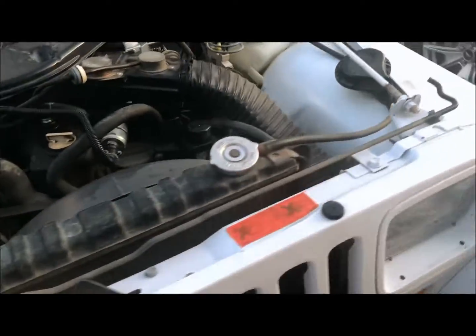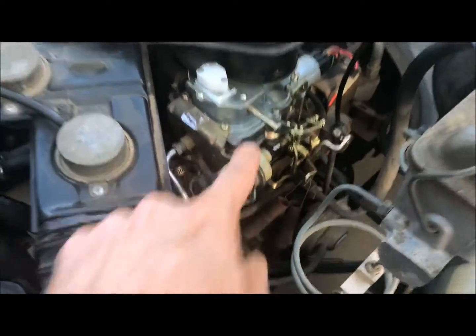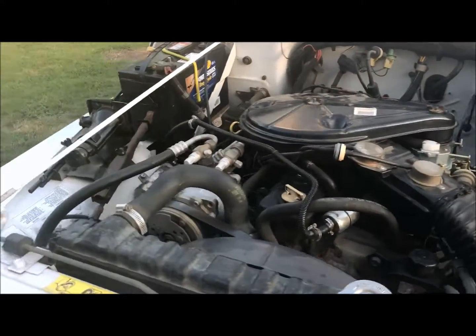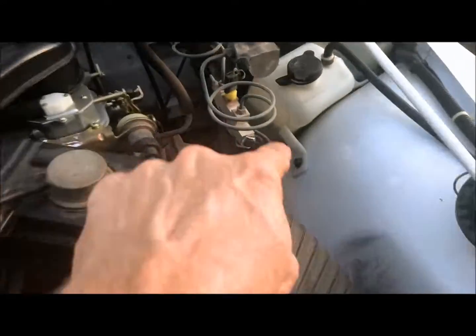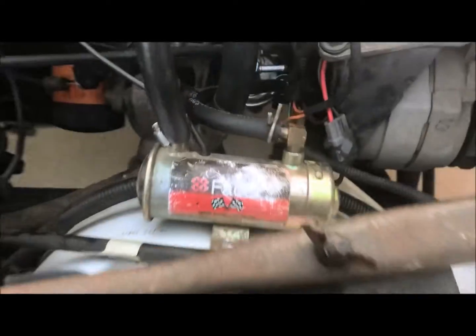I also bought a new battery and even a new carburetor, mostly because it had this gassy smell — and it still has the gassy smell. It's driving me nuts, I can't figure out what it is. There's a charcoal canister way under there that I'm going to check out next.